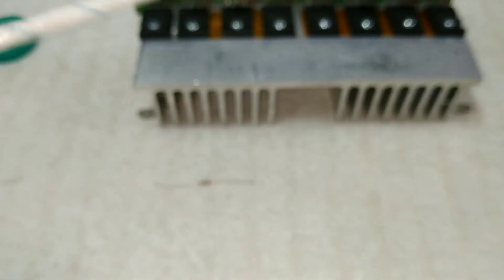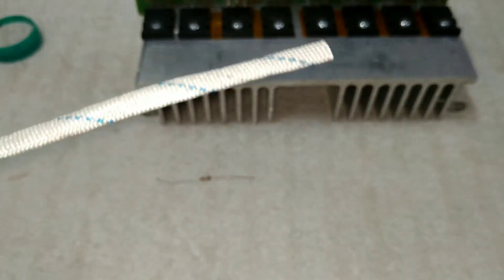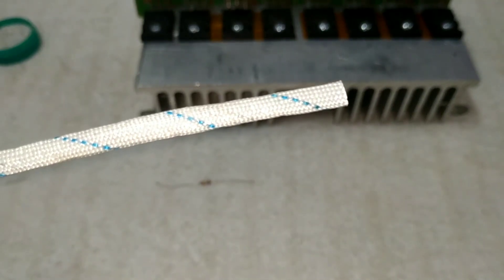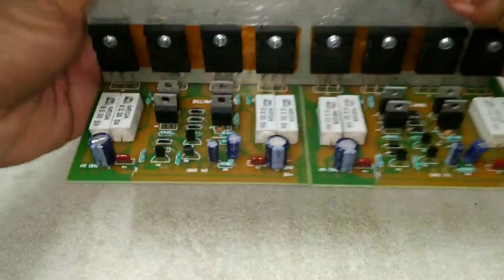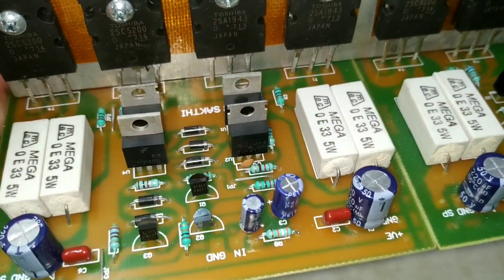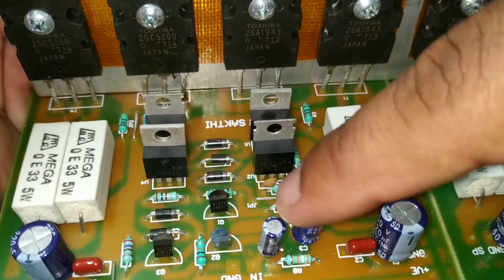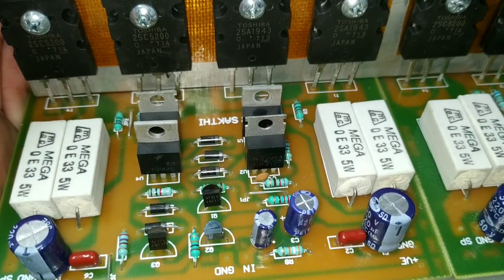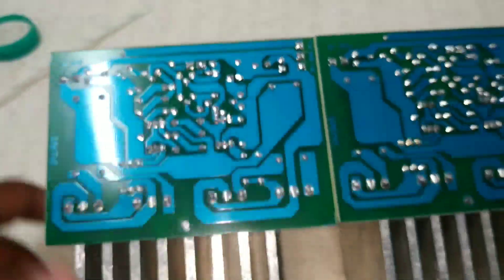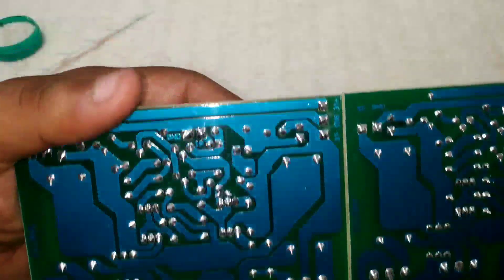Now we have a sleeve tube. We have the capacity to remove the board. We need to remove the capacitor. We need to solder the board and solder the capacitor.